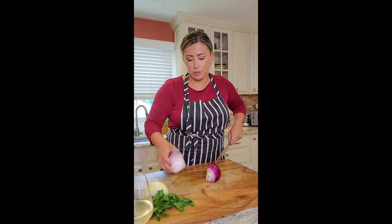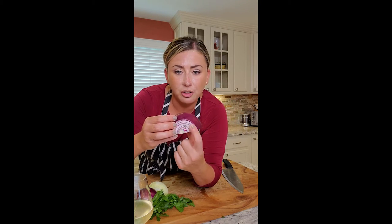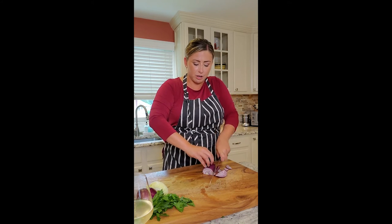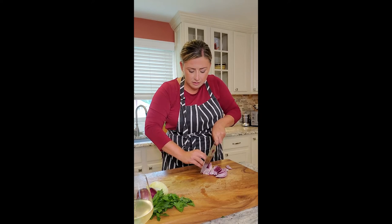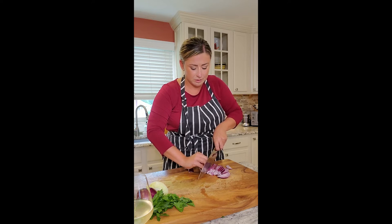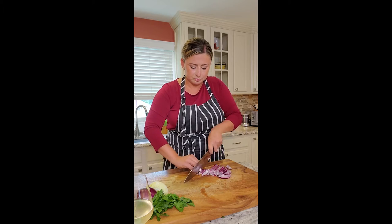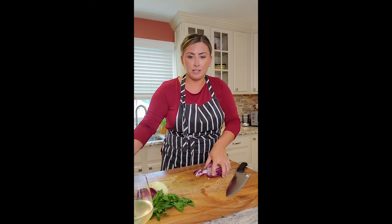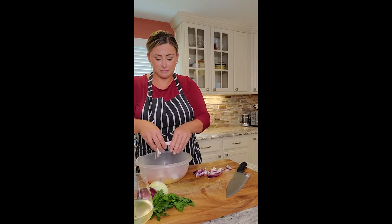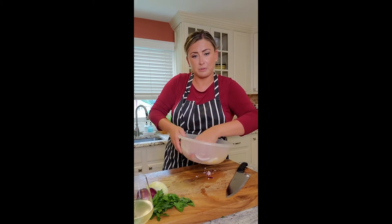Really big onion here. I'm only going to use half of it. If you look at the onion and cut it this way, you're going to automatically get the thin slices that you're looking for. Tuck your fingers, go across. There we go. Then you just take this and open it up with your hands into your salad. Super easy — really nice, really fresh, colorful salad we have here.